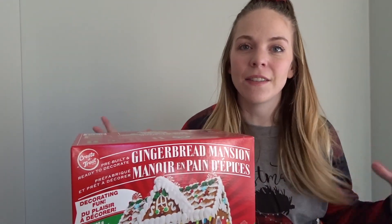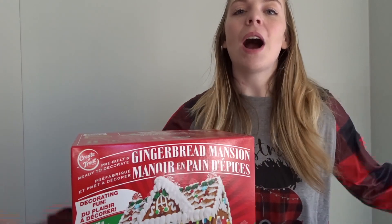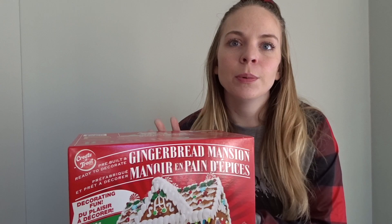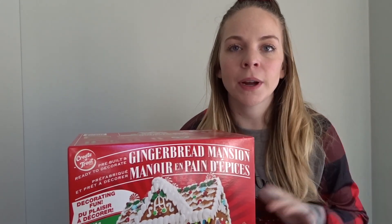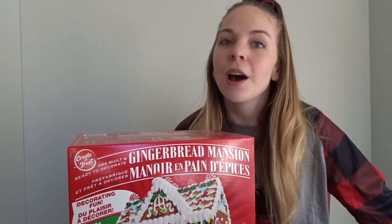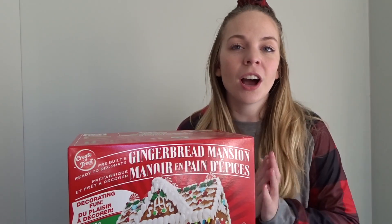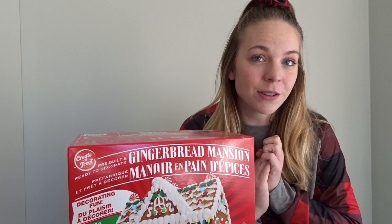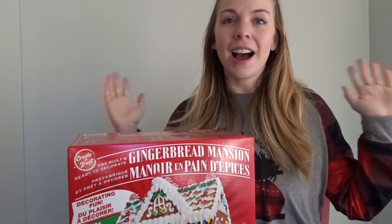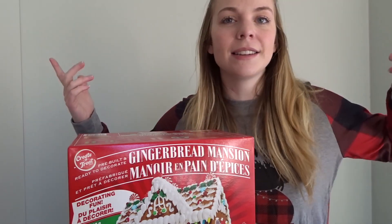Hello and welcome. I am super excited — it is finally December, so I am going to make a gingerbread house today. My initial plan was to have my close friends over and we were going to make hot chocolate and each decorate a gingerbread house, but we are not allowed to have a single person over to our house right now because of the new restrictions. So I'm going to make a gingerbread house by myself and it's still going to be fun.